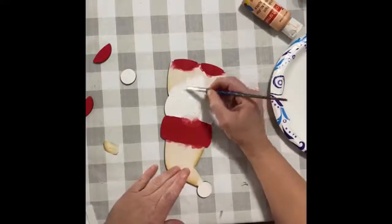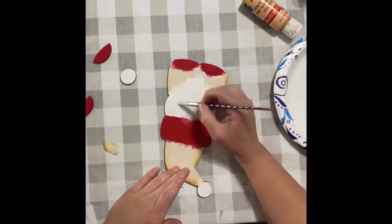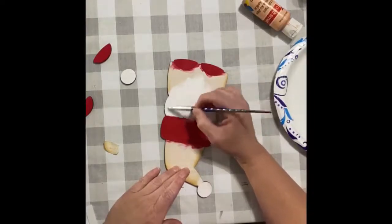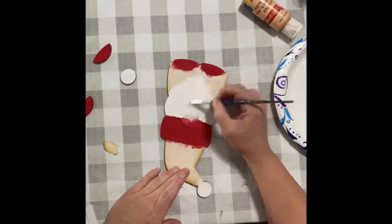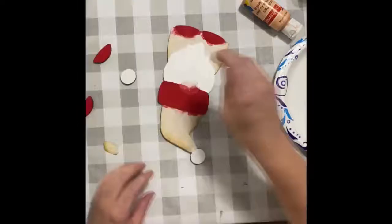You don't have to do it exactly like I'm doing — you can use scrapbook paper on all the pieces if you'd like. I was just trying to do a little bit of both to show you how you can use the masking to your advantage for painting, and also use the masking as a template when you use scrapbook paper.